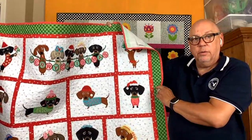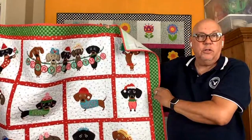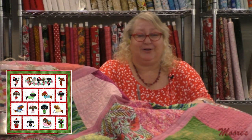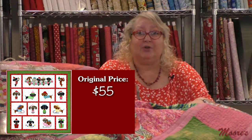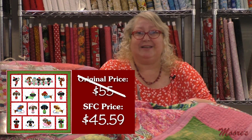You don't have to make a quilt — a lot of our patterns are that way, you can really reduce them down to do other things. Let me talk about the special pricing for Tilly's Christmas Party. If you have a dachshund out there, you're definitely going to want to pick this up. Retail on that is $55, but our very special Sew Fun Club price is only $45.59.